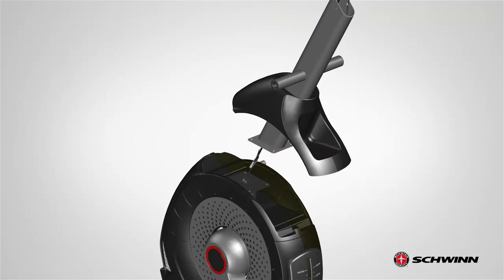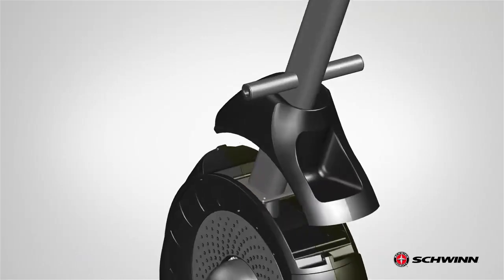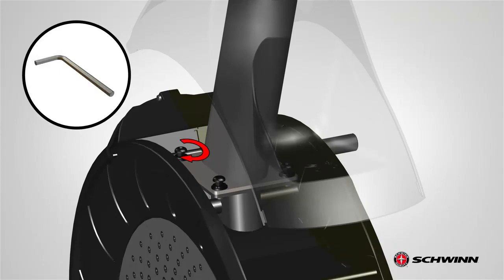After connecting the cables, push the cables towards the inside of the frame and lower the console mast, matching the square end plate with the square end plate on the frame. Do not cut or crimp the cables. Next, secure the console mast to the frame using 4 part D screws, 4 part G lock washers, and 4 part B flat washers. Place the curve washer first, followed by the lock washer and screw. Fully tighten the screws using the provided 6 mm Allen wrench.